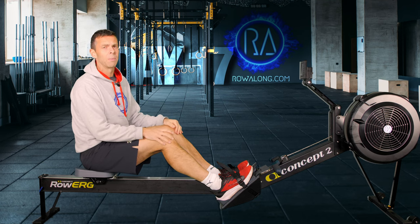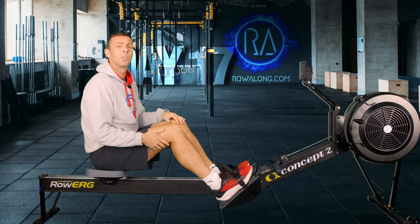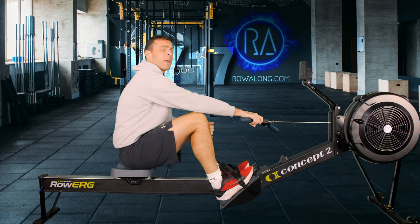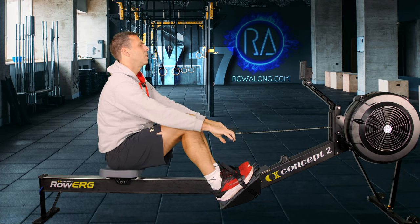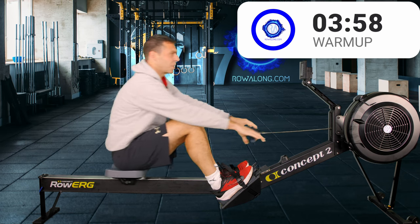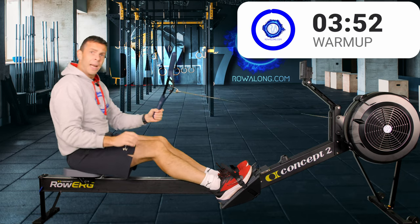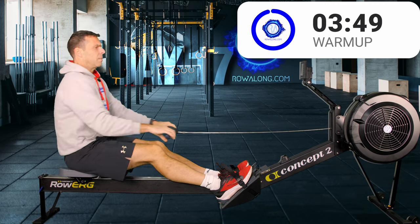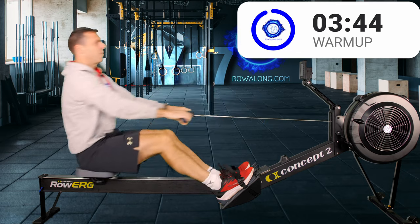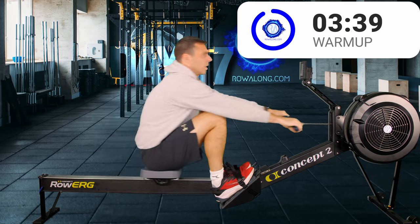For this four minute warm-up we start at 20 strokes a minute. Put in just enough push as though you were standing up from a squat, and we'll work on the timing between that push and your hands connecting the handle to your machine. We want the point when the handle bites against whatever you're using — flywheel on a Concept 2 or a water wheel on a water rower — you want to push at the same time as you connect.